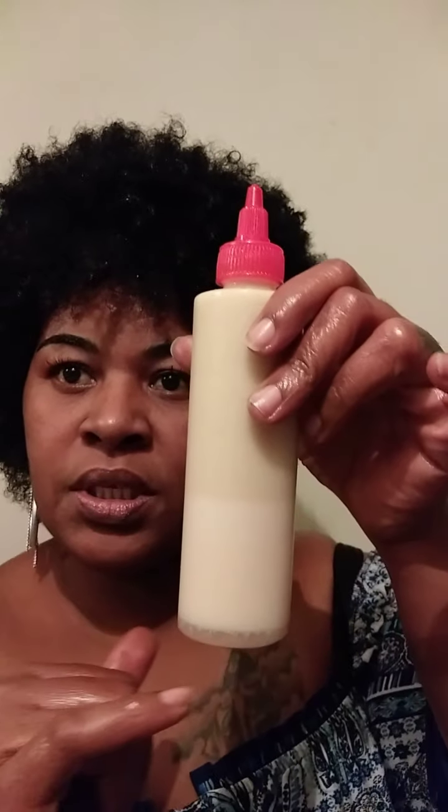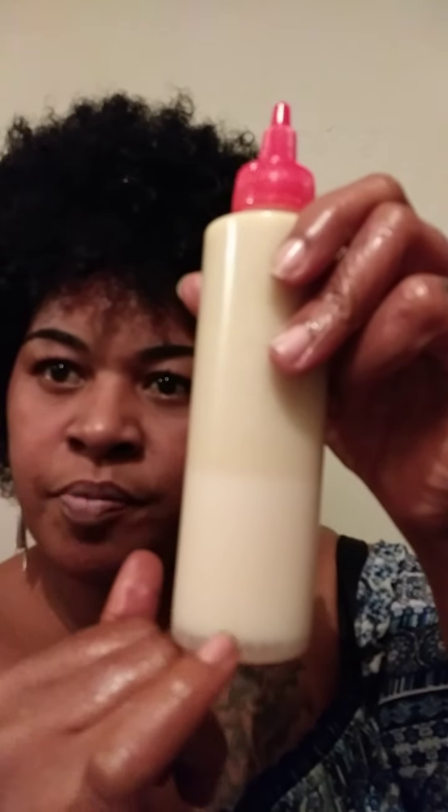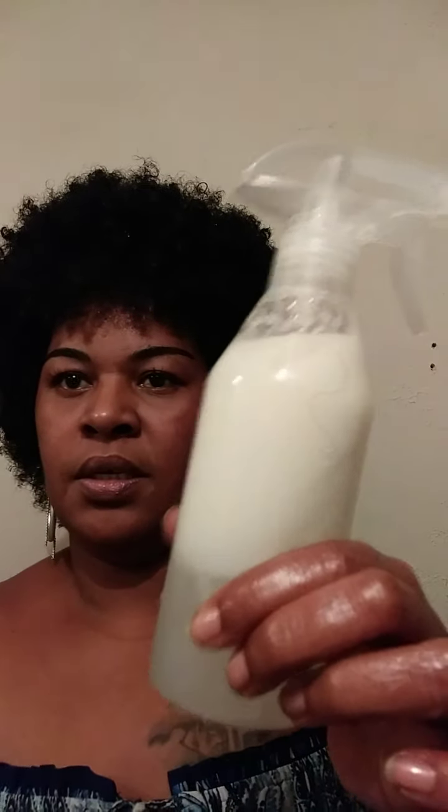You can play around with different products that work well for your hair. This product I just shook up — you can see it's separating and forming layers; there are actually four little layers of product when it settles. I'll be mixing all the products together. One of these days I will be having a successful product line — not a whole bunch of products, just about three: a good shampoo, a good conditioner, and a twist out cream or everyday styling cream. Thank you so much for watching — please like, share, subscribe, and have a wonderful day.